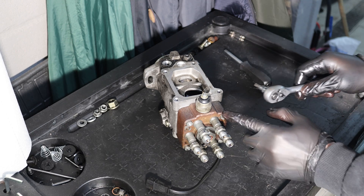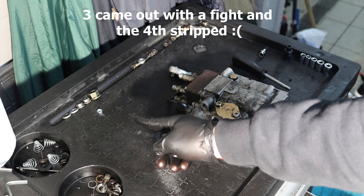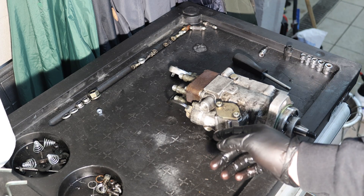Now I'm going to take off the pump hat — there are T30 torx all around. Now I have to weld a nut on top of this stripped bolt and then just loosen it. Before that I'm going to take the electrical components off because I don't want to damage them.